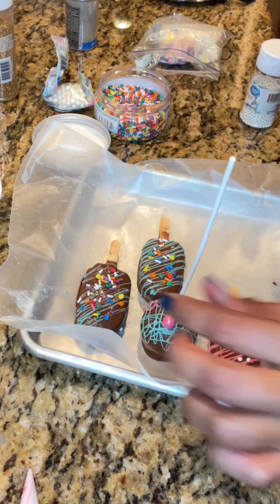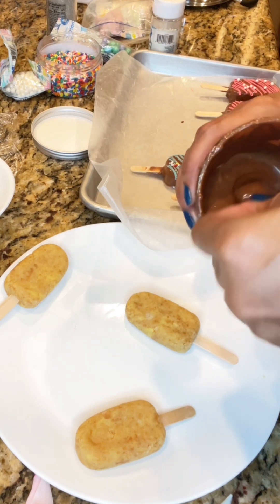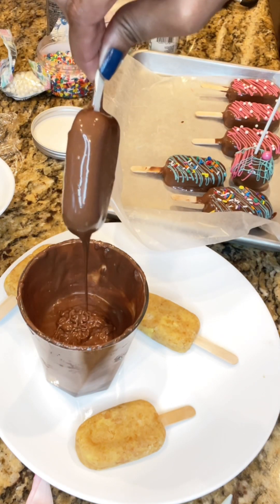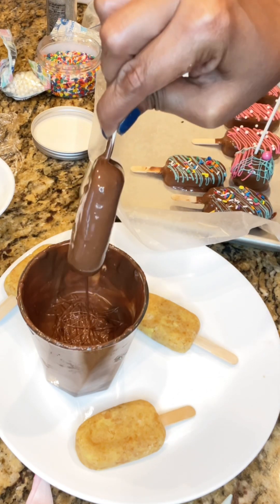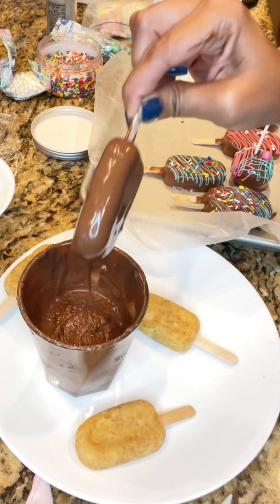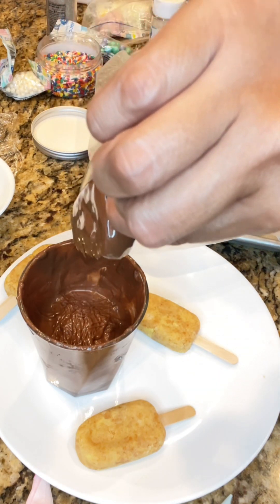I added a nice edible bead on top and then continued dipping the rest of the cakesicles. I had stopped in the middle to decorate the first ones because I didn't want them to set too hard and have the toppings not adhere properly — I didn't want the sprinkles to fall off. So I decorated those first, then continued dipping the rest, same process — dipping and tapping to ensure all of the excess chocolate drips off.